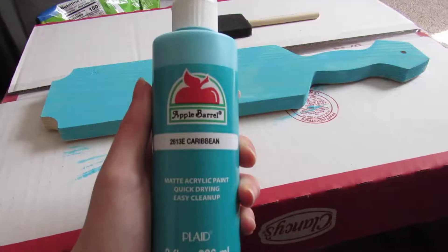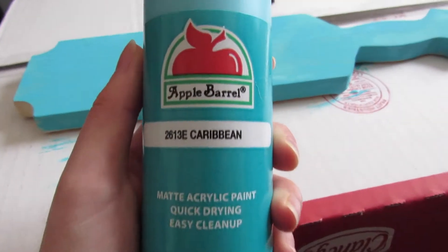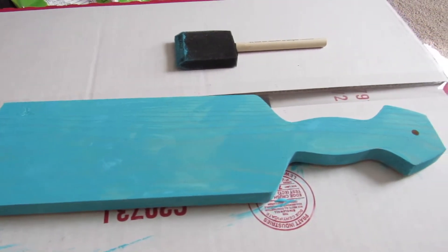I will put a clip overlaying this. The first thing I did was just paint one side at a time, and this has about three coats on it. I think it turned out pretty nice.